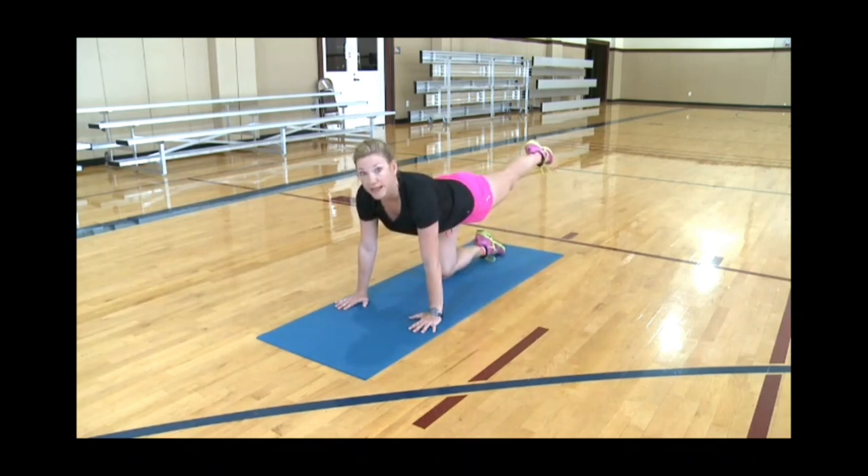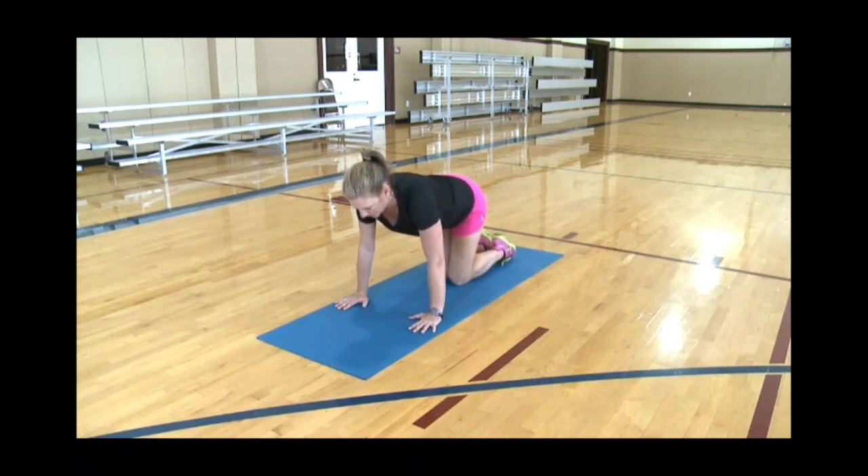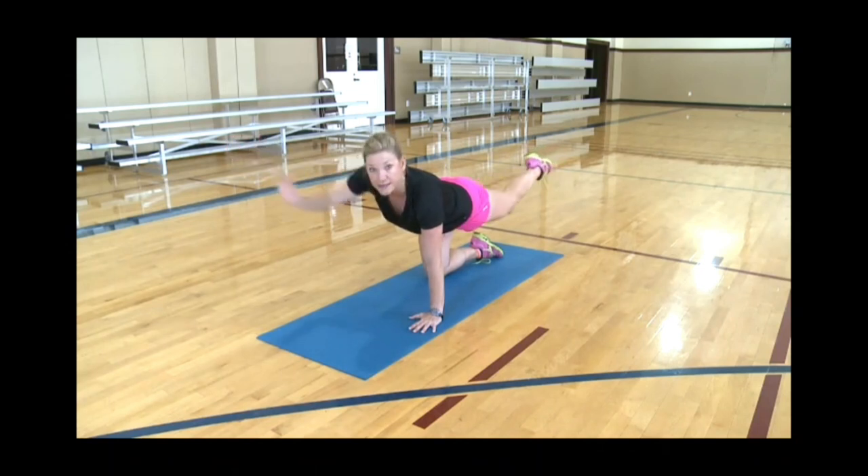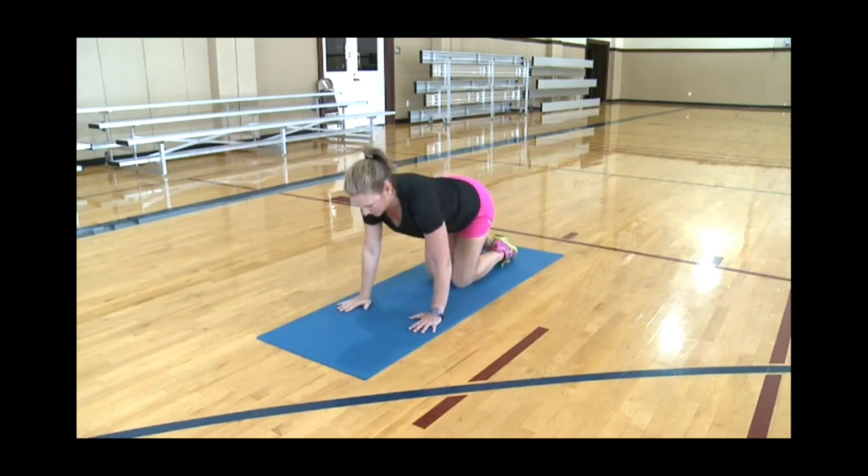Now let's get into a neutral spine. Put your left leg straight out behind you and hold this position. Bring the knee down. Now let's bring the left leg out again, but this time bring your right arm out — opposite arm, opposite leg — and hold about ten seconds. And let's switch.